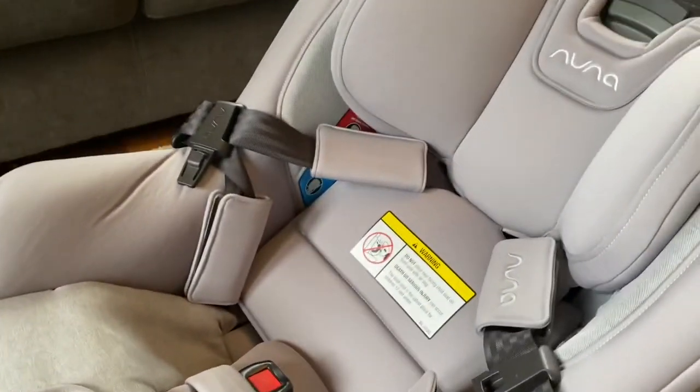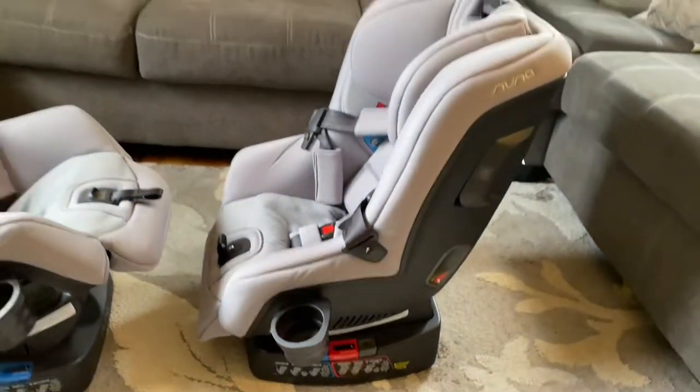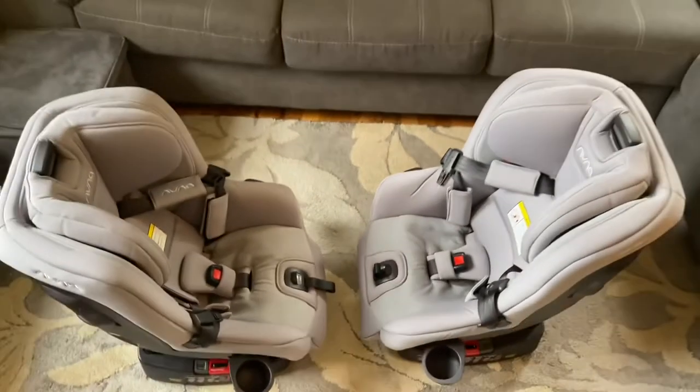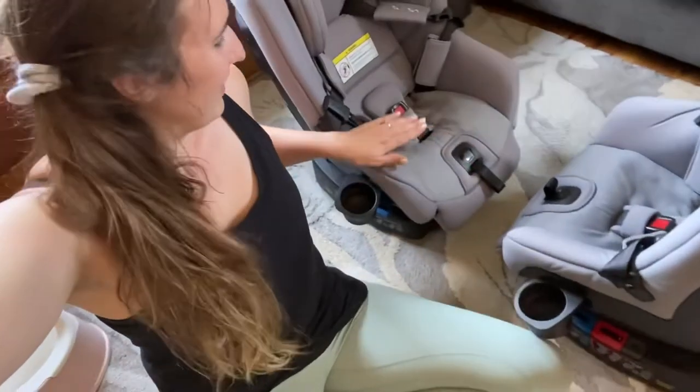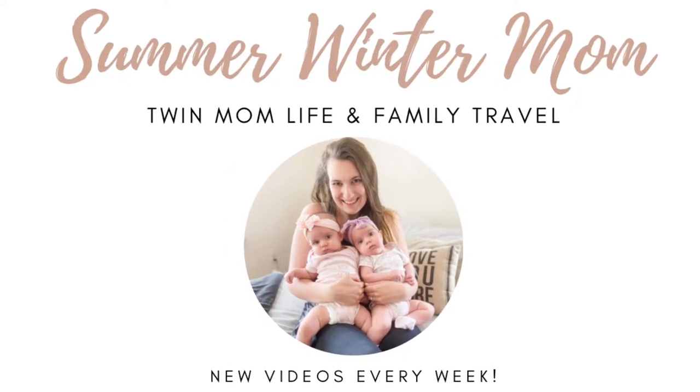Welcome or welcome back to my channel. My name is Carolyn, I'm a mama to twin baby girls named Summer and Winter, and we love using the Nuna Rava car seats. Today I'm going to share a full review of these car seats, what features we love, and I'm also going to show you how I uninstall them, take all the material off to wash them, and put it back on.